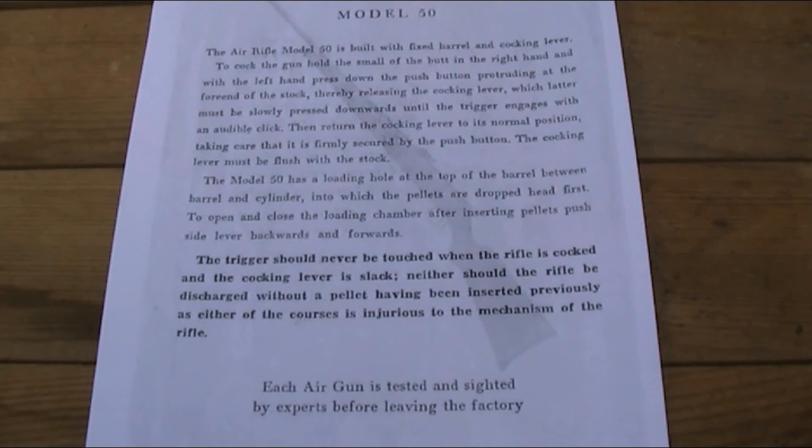'The Model 50 has a loading hole at the top of the barrel, between the barrel and cylinder, into which pellets are dropped head first. The trigger should never be touched when the rifle is cocked and the cocking lever is slack, neither should the rifle be discharged without a pellet previously inserted, as either of these courses is injurious to the mechanism of the rifle. Each air gun is tested and sighted by experts before leaving the factory.' Pretty standard stuff, but quite interesting nonetheless.